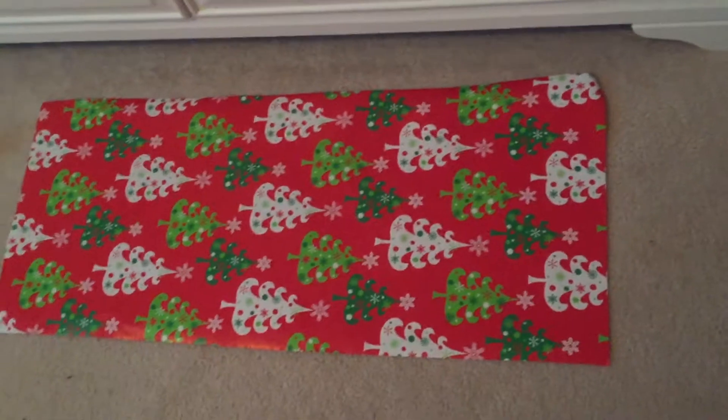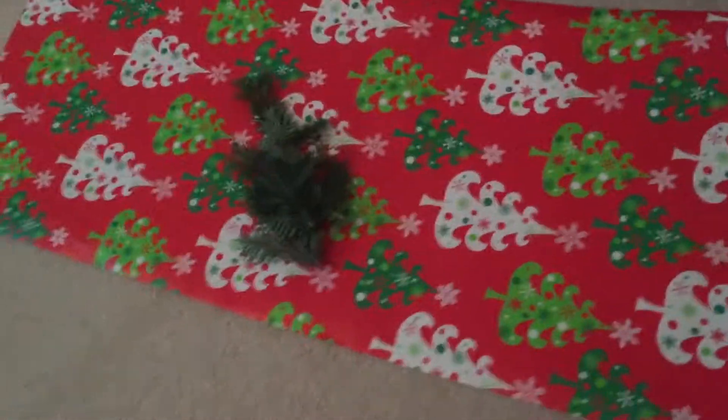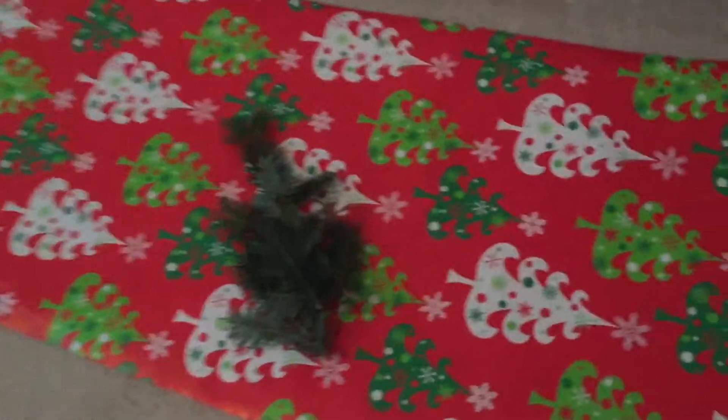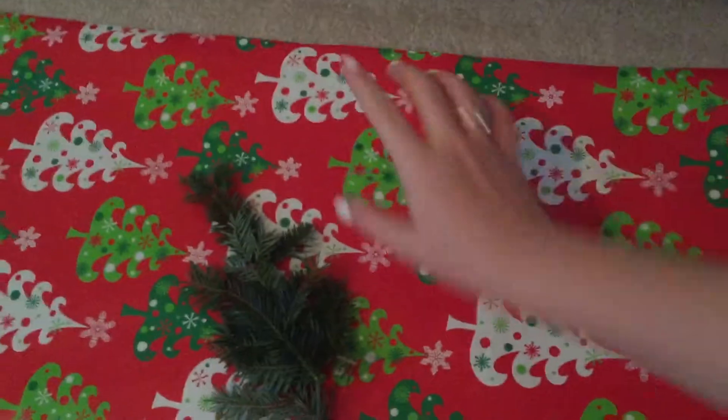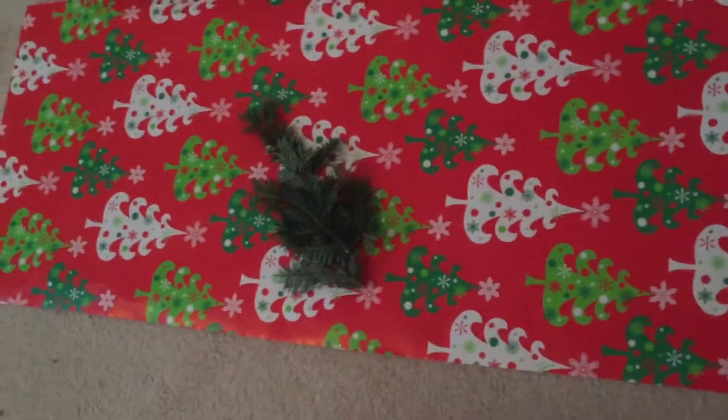I also thought I'd do a cute little Christmasy background for his cage, so I'm going to use this wrapping paper. I roughly marked out the dimensions and cut it out for the back wall of the cage. I'm also going to snip off some sprigs from the wreath and make a little wreath decoration — don't worry, he won't be able to get it because I'm going to pin it on the wrapping paper and he can't climb up to reach it.